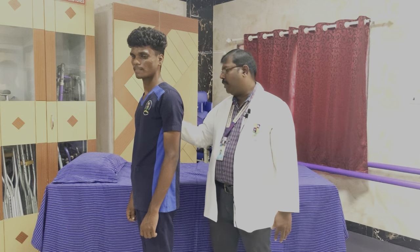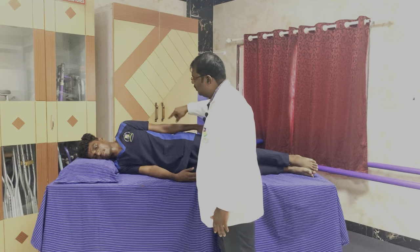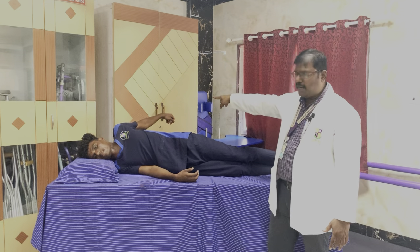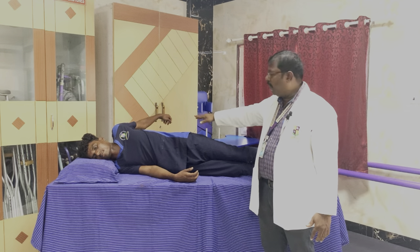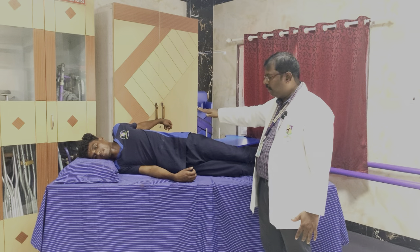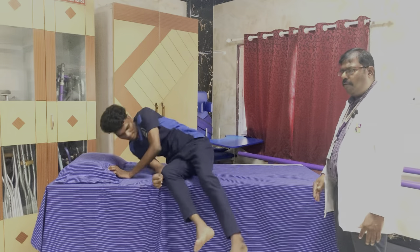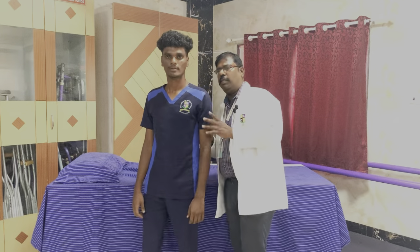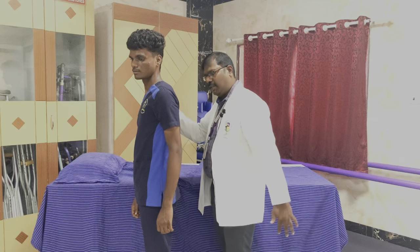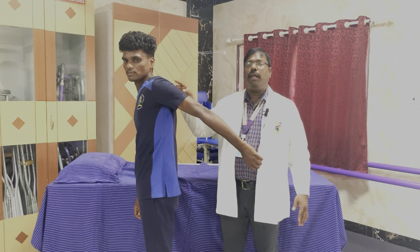For grade 2, we ask the patient to lie down in side lying and ask the patient to extend his shoulder. If he is able to extend the shoulder through the fullest movement — full range — it is called muscle power 2, where the movement is done horizontal to the ground, eliminating gravity. For muscle power 3, it is full range of motion against gravity. We ask the patient to do full range of motion against gravity in standing position — this is muscle power 3.